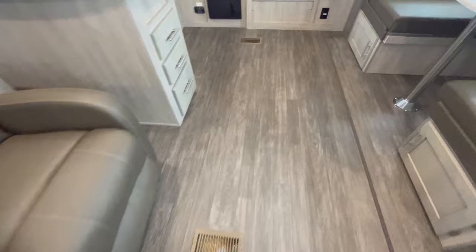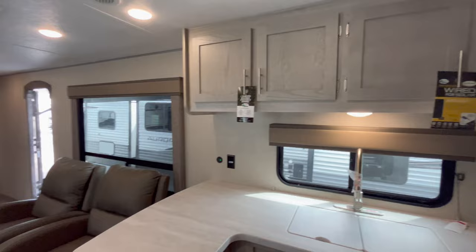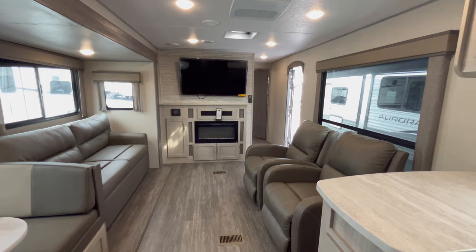I think that pretty much covers it. This is the 31KDS model by Forest River - it's their Aurora Sky Series. It's brand new and we're super excited about it. Thank you so much for watching my channel, and until next time, happy camping!